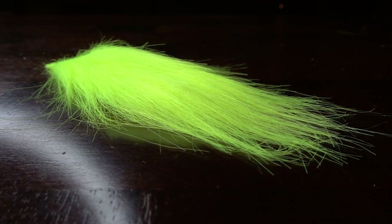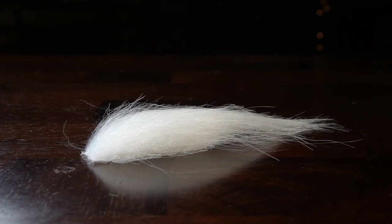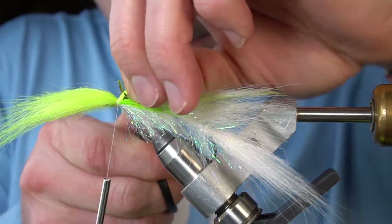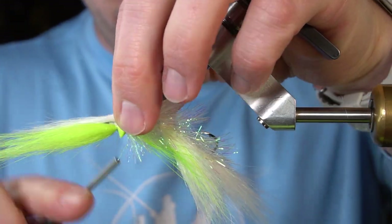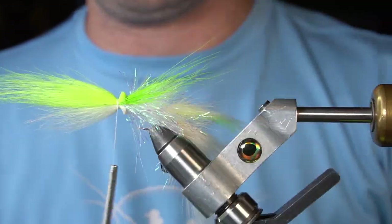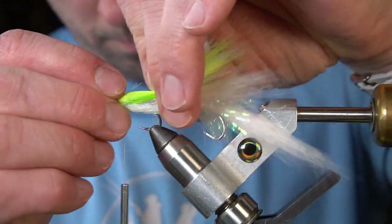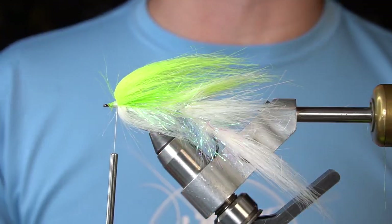Next, I'm going to reverse tie a clump of chartreuse Craft Fur on top and a clump of white Craft Fur on bottom. And whip finish.